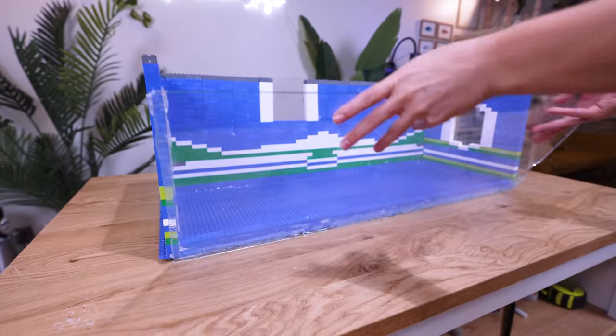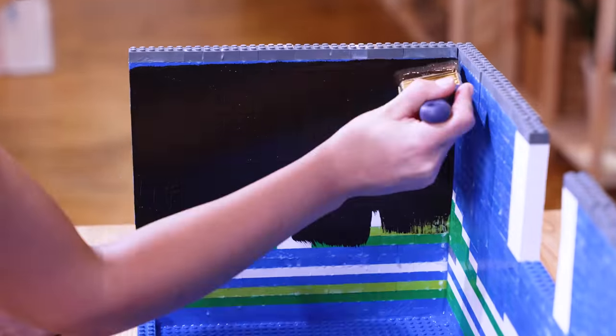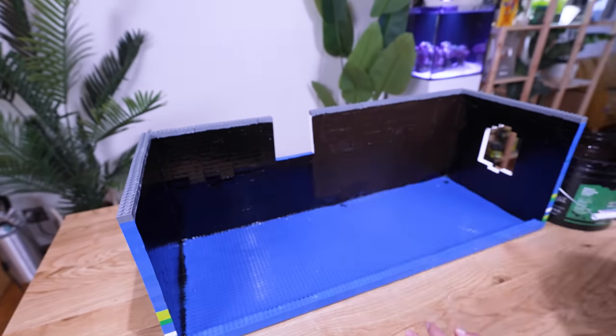First, we need to remove all the glass and excess silicone from the tank. This is painfully tedious. To stop the LEGO bricks from leaking, we're going to use this liquid rubber. This stuff smells terrible and needs to be three layers thick to work.